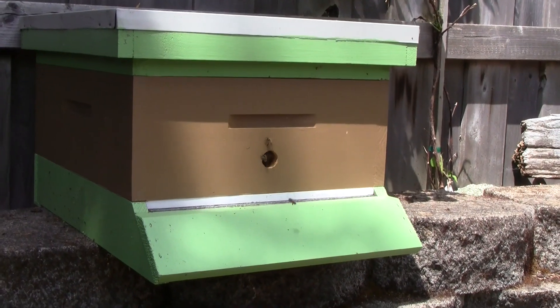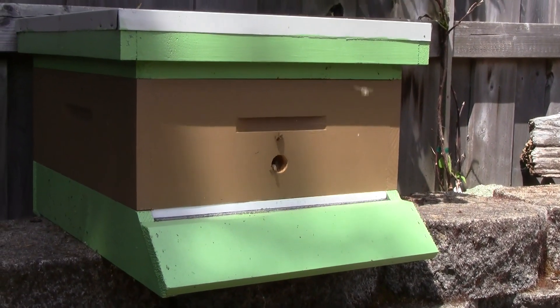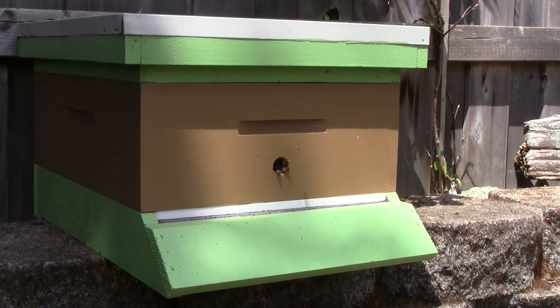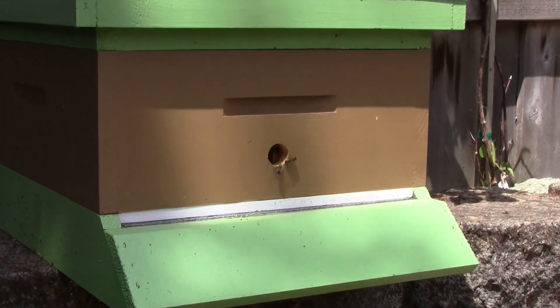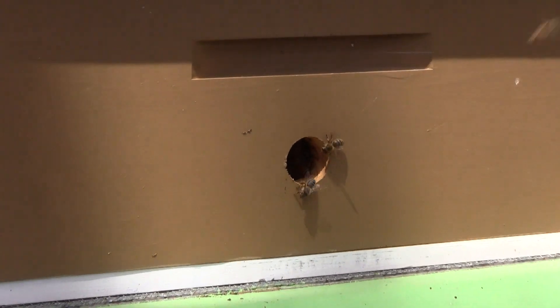Here's the second swarm that I caught. Right now it's in a temporary location in my backyard. I'm going to be relocating it sometime soon to a new place. You can see here that I closed off the bottom entrance so they only use the hole.